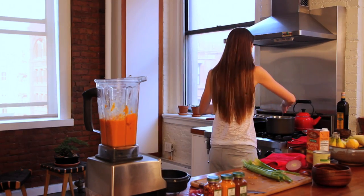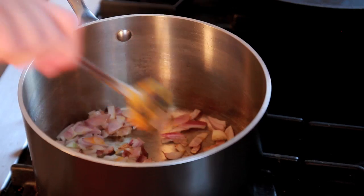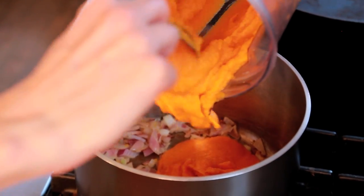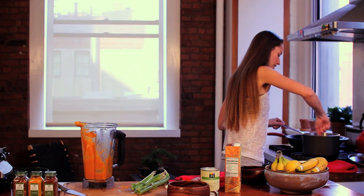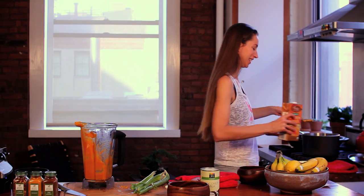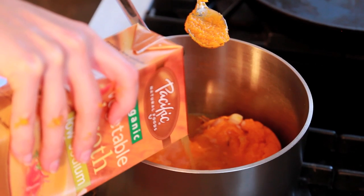Let's see how our onions are doing. Turn it down just a little bit. Let's add our squash mixture in there. We're going to need to add some more liquids as well. Let's get this simmering around with the onions. You can either keep it as a squash mash or add in a lot more veggie stock.